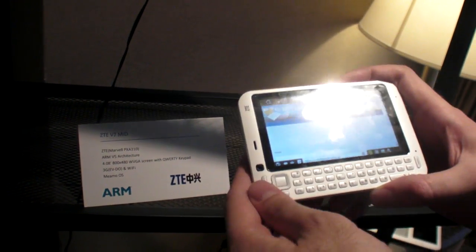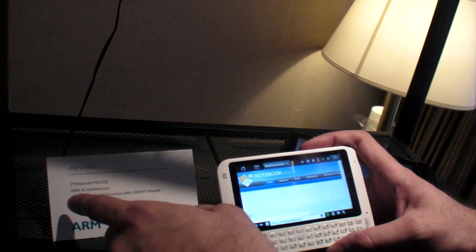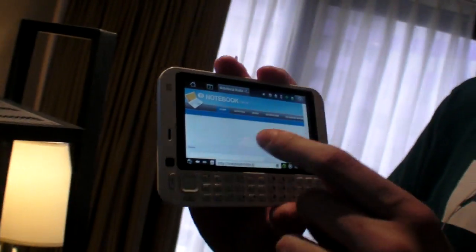So here's the ZTE — this is a new device running a MIMO OS. It's an ARM V5 architecture using the Marvell PXA 310, and it has a 4-inch 800x480 resolution screen.